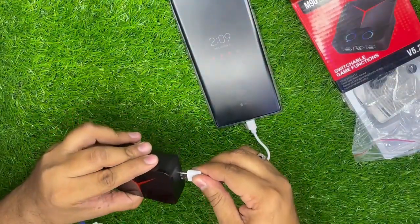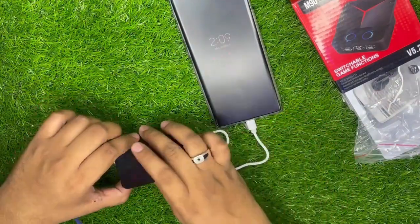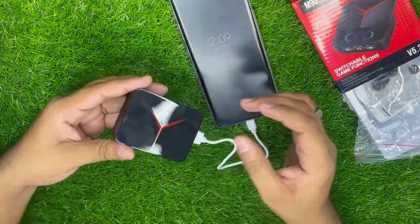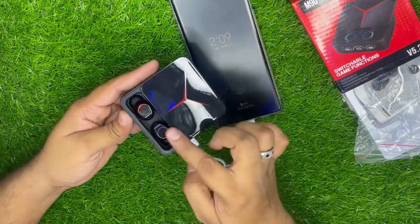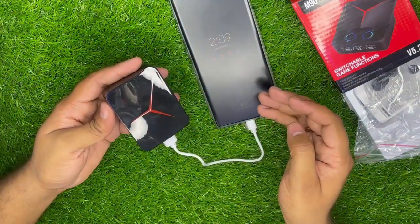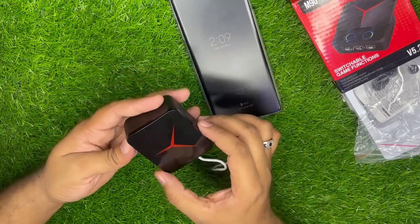यहां cable लगाएंगे तो मेरा mobile भी charge होने लग जाएगा। यह खुद एक power bank के तौर पर use हो जाएगा। यह जो box है यह आपका mobile भी charge करेगा और आपके dots भी charge करेगा। Mobile को 100% तो नहीं करेगा, लेकिन 30-40% तक mobile charge कर देगा।